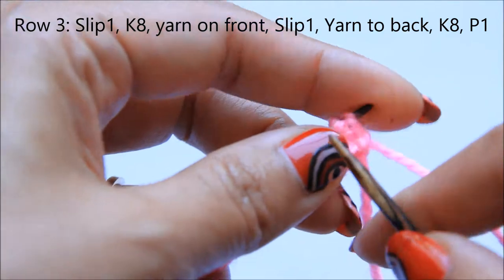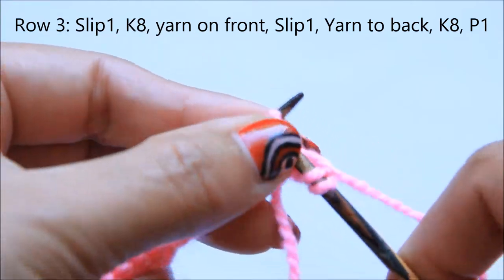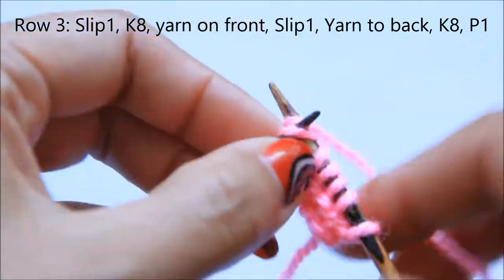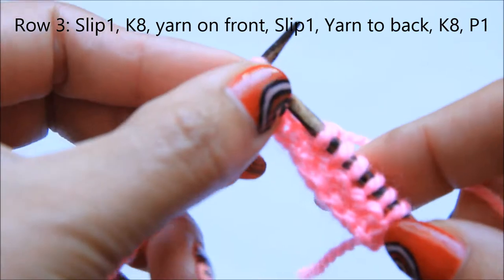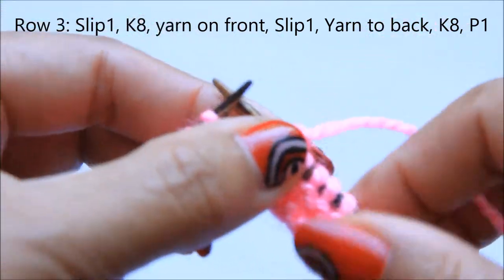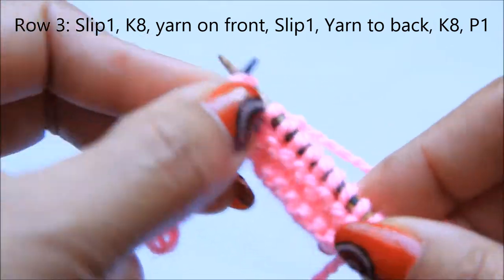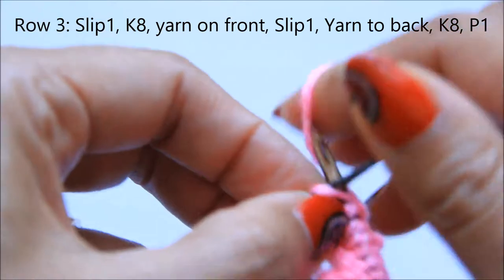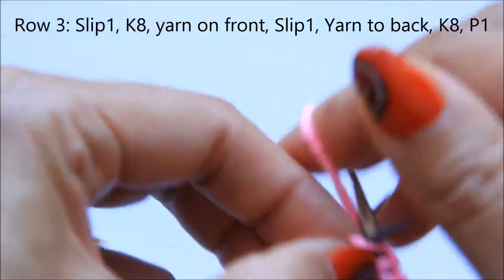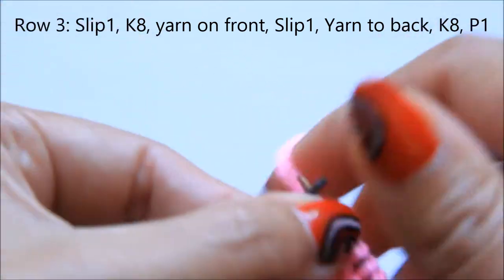For the third row, slip the first stitch, then knit eight. Then bring the yarn to the back, slip the stitch as if to purl, take the yarn to the front, and knit eight again. Then purl the last stitch.